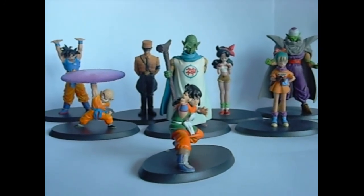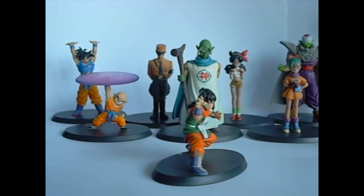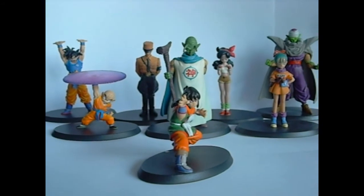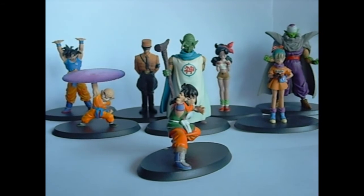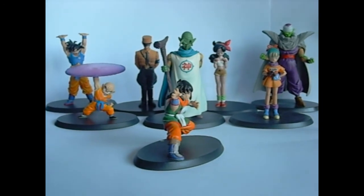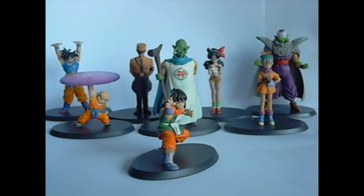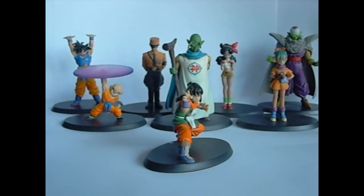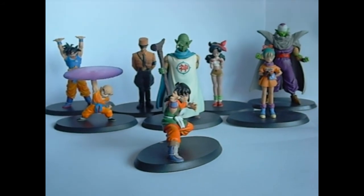Those are my favorites that I got. I got them as a lot — I went on to eBay France, which is eBay dot FR, and I found a lot of 14 figures and bought that. Then I found Kami and General Blue somewhere else. I've been waiting to do this video until they came in, because I know a lot of people look for the Kami figure and cannot find him. So if you have any questions about where to find any of these guys, let me know, because I know how hard it is to get a hold of them.